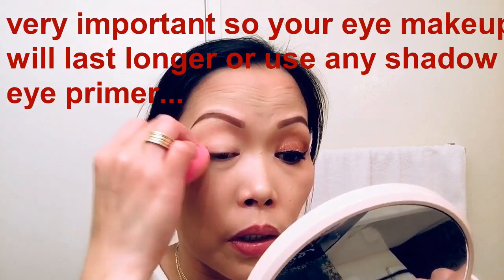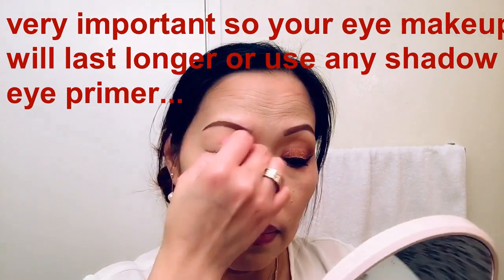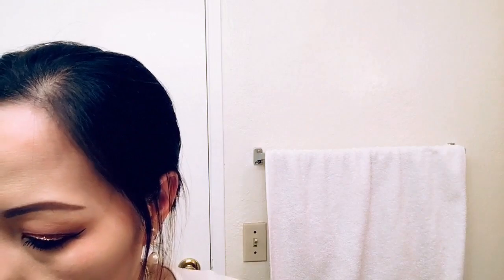I am putting concealer on my eyelid right now using the Touch Shape Tape. Then we are going to set this with a translucent powder — I'm using the L'Maquillage translucent powder.